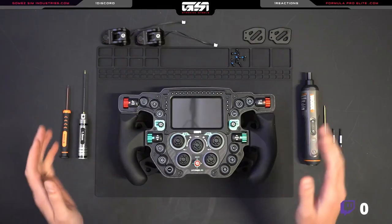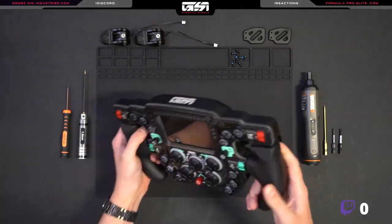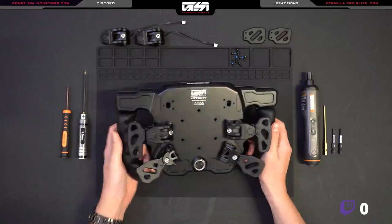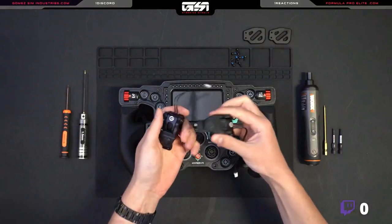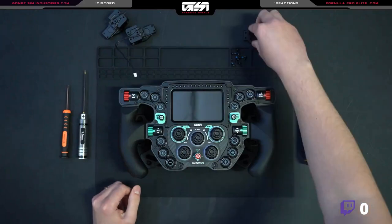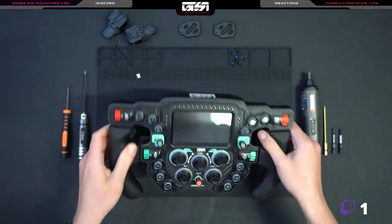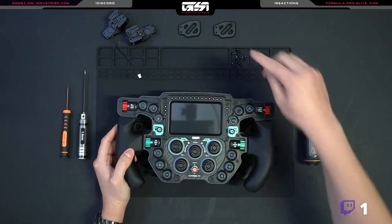Hello everybody, this is Luca from GSI. I'm here to show you how to install the top paddles on the Hyper P1. This is what the four paddle configuration looks like. So if you're upgrading, you should get two shifters with the switches pre-installed, two paddles — these are unique from the clutch paddles although they look very similar — and then some low cap screws. I believe it is 10 low cap screws.